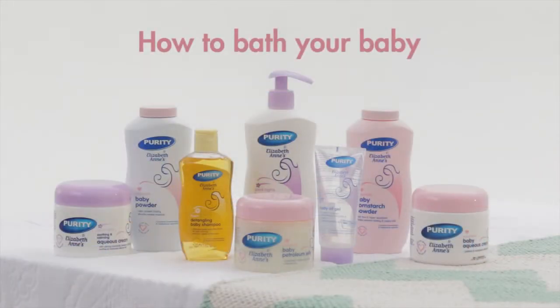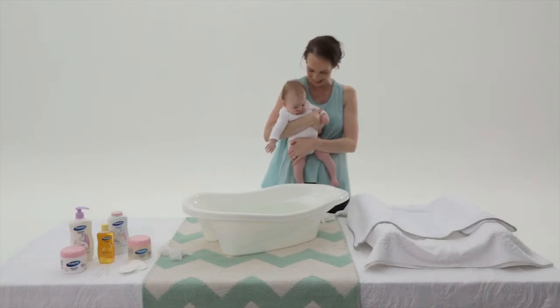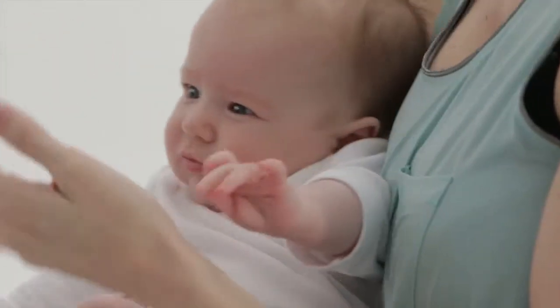Today we are going to show you how to bath your baby. Bath time can be a lovely bonding time for the two of you. Don't worry if at first you feel a bit nervous. Your baby has lived in water for the past nine months, so water can be very soothing and comforting for her.